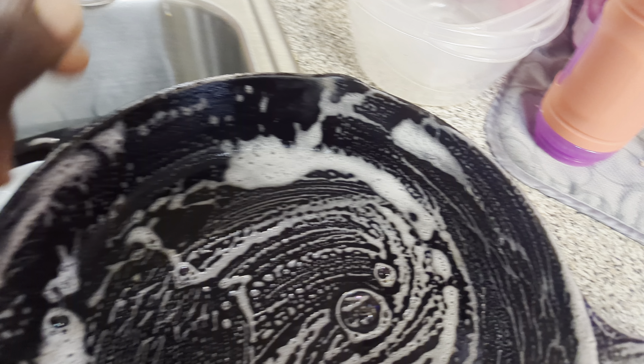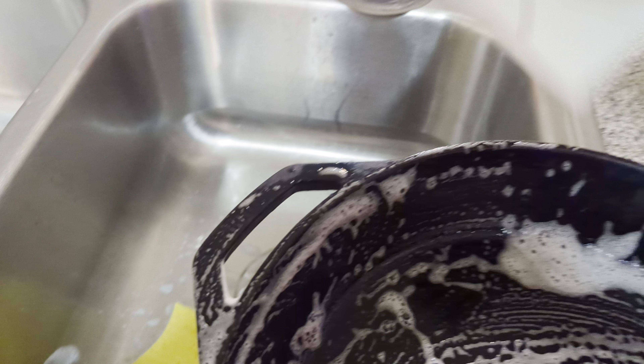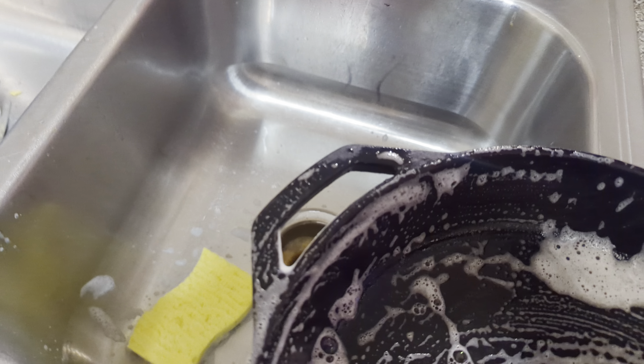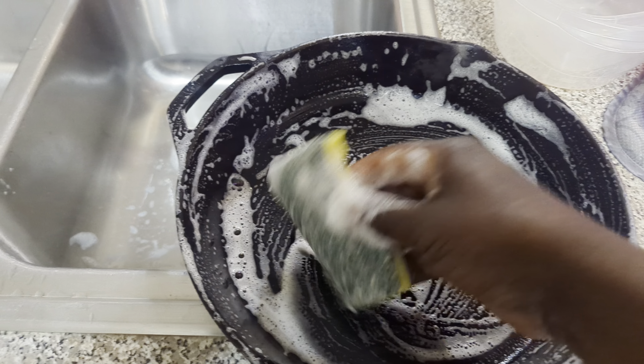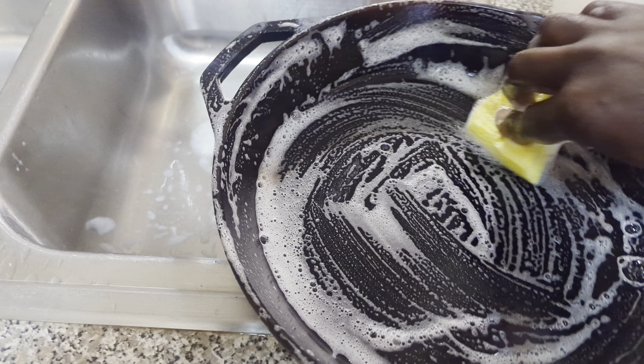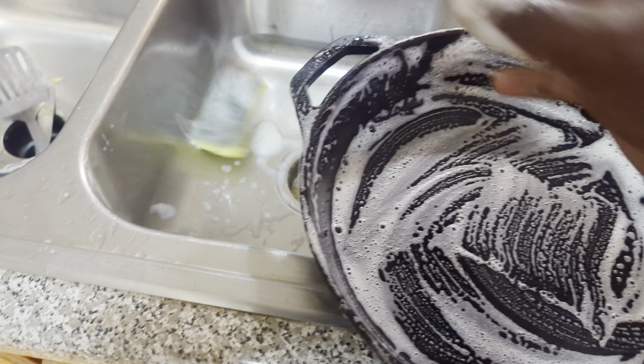If you have to use one of these, it is fine. I like to take a damp sponge, wring the water out and just kind of scrub it. It has a scrub pad on the back. Go ahead and scrub everything real fine, nice and neat.